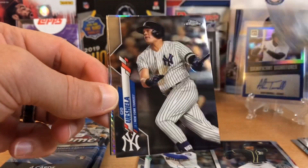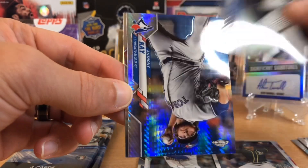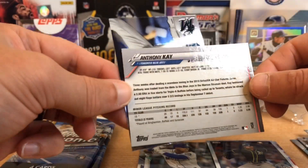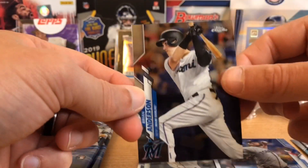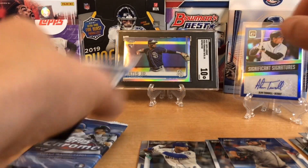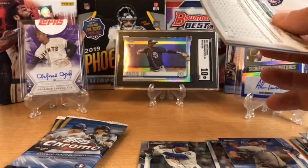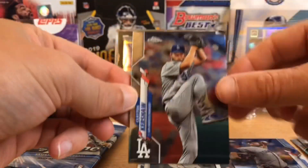Here's a Kyle Schwarber. And who is this? That's going to be Anthony K. rookie — that's a nice refractor there. It doesn't say refractor on the back; I believe that's one of the X-Fractors or prism refractors. Those are one in seven packs. A regular refractor is one in four, but it doesn't mean you're getting a big-name guy.